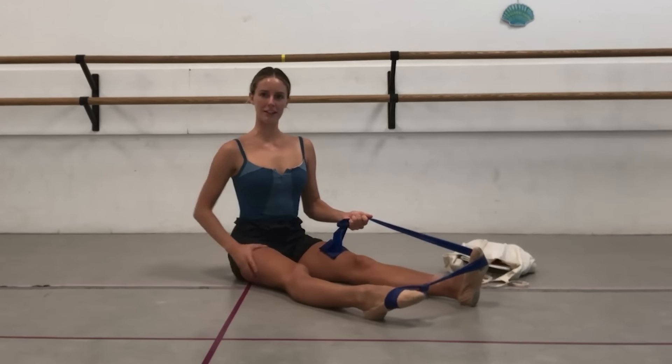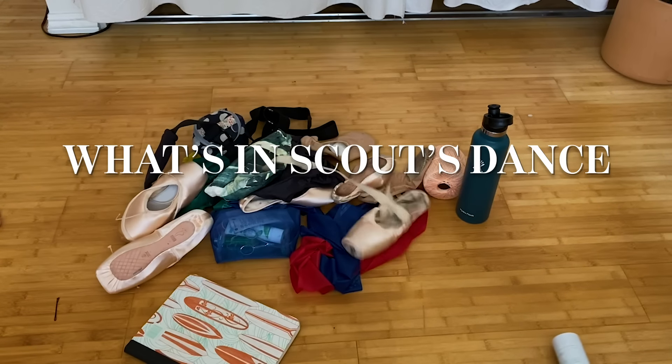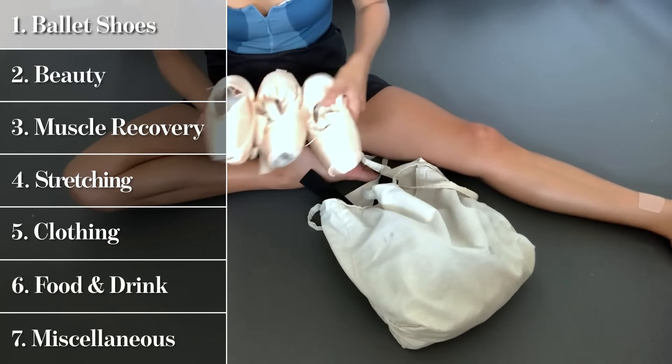Hi, I'm Scout Forsythe, I'm a professional ballerina with American Ballet Theatre, and I'm gonna be showing you everything in my dance bag. You probably think that dancers just throw on their pointe shoes and go into rehearsal, but it's so not the case. I wear a lot of hats within the ballet company, so we have to have everything with us and just be prepared for whatever rehearsal comes next. I'm gonna break it down into categories: pointe shoes, beauty, muscle recovery, stretching, clothing, food and drink, and then a bunch of random stuff.